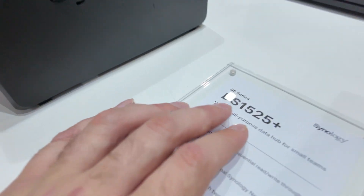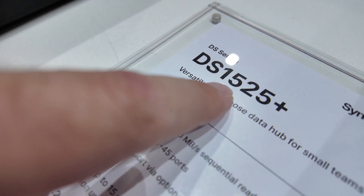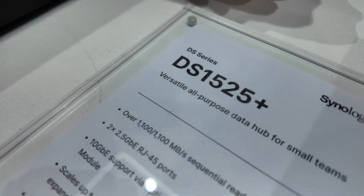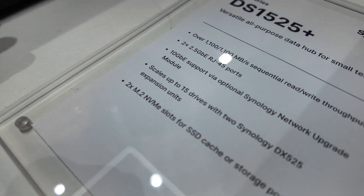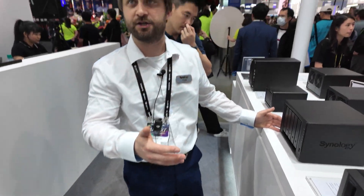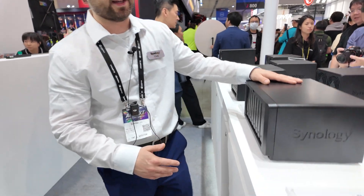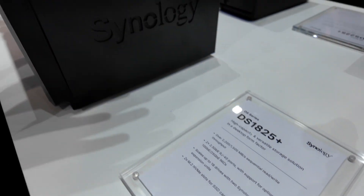When you talk about 15 and 18, that's the number of drives? So 15 is the number of drives you would have at maximum, including expansion. It's a five-bay model and supports another two five-bay expansions on top of that to get to 15. Likewise with the 18, that means it's an eight-bay model and can also sustain another two expansions as well.